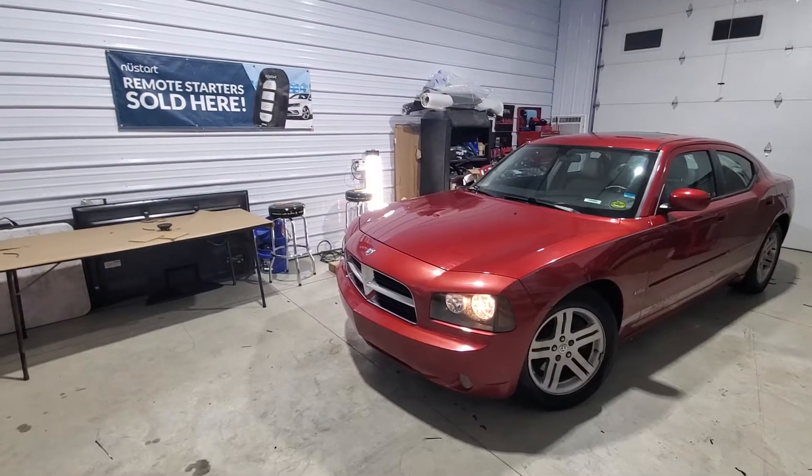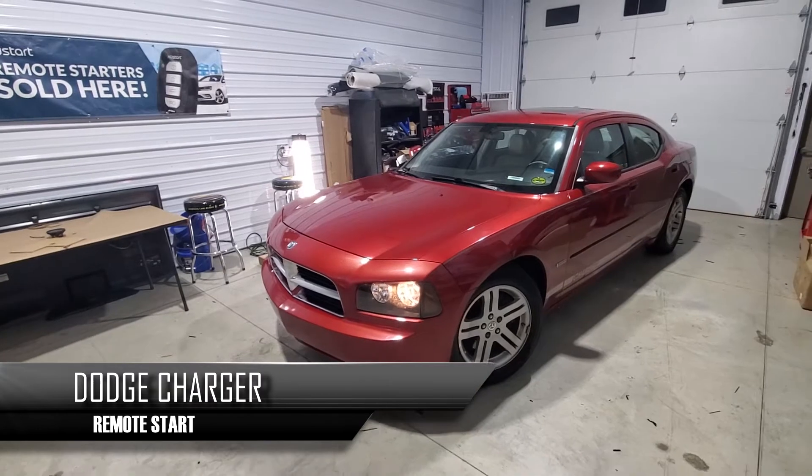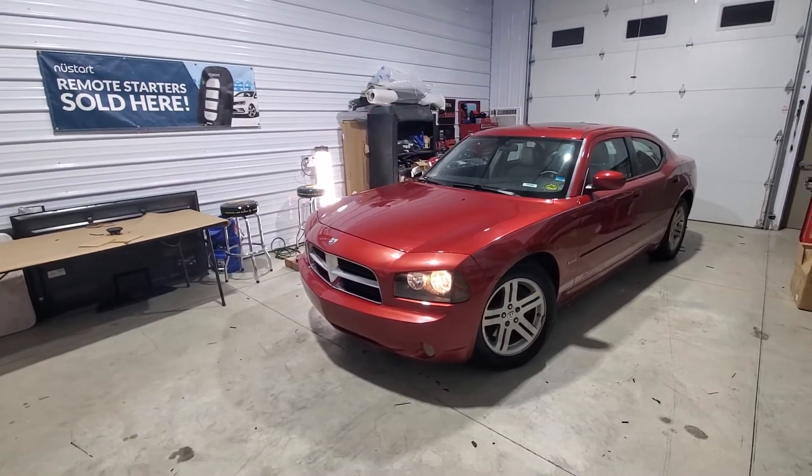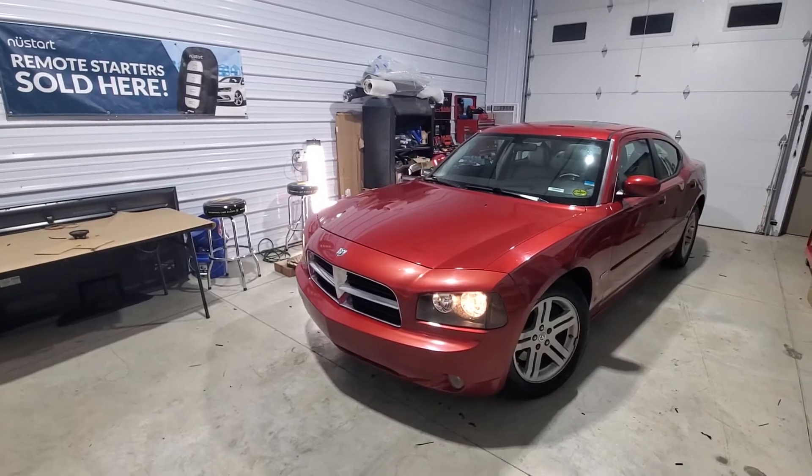We're going to be doing a remote start on this 2007 Dodge Charger. This is a key start vehicle — back then they only made them with keys. This is also a Hemi V8 model.